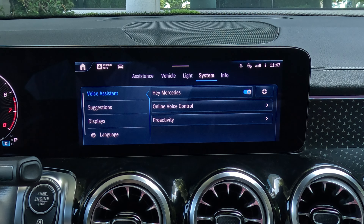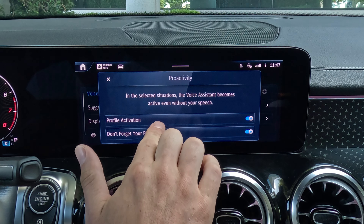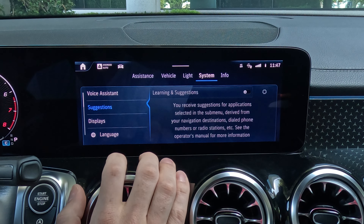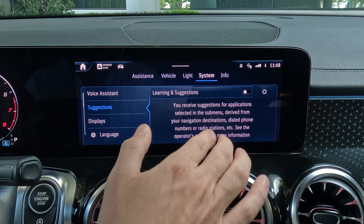Now let's dive into the settings screen. First off, this is the voice assistant screen. This car comes with a hot word of 'Hey Mercedes.' When that's on, if we say it, it's going to activate our voice control. Some people are going to find that frustrating — if you say the word Mercedes to somebody in the car, it's going to activate the system. There's also proactivity — in selected situations the voice system becomes active even without your speech. And learning and suggestions — you receive suggestions for applications selected in the submenu based on your navigation destinations, dialed phone numbers, or radio stations. So they're trying to make the car smart and suggest things to you.